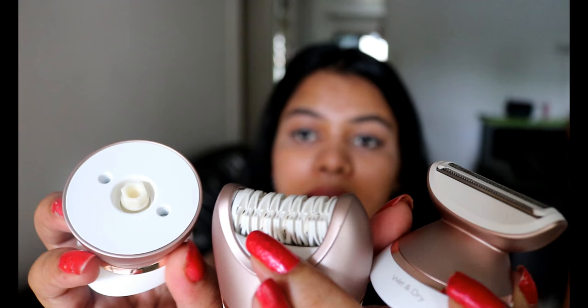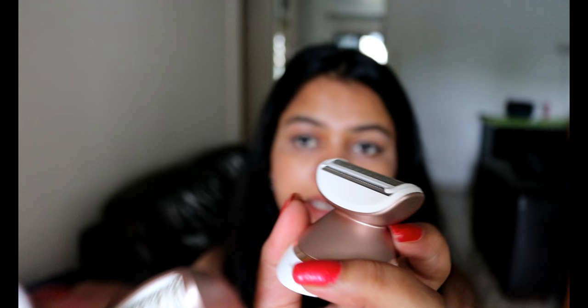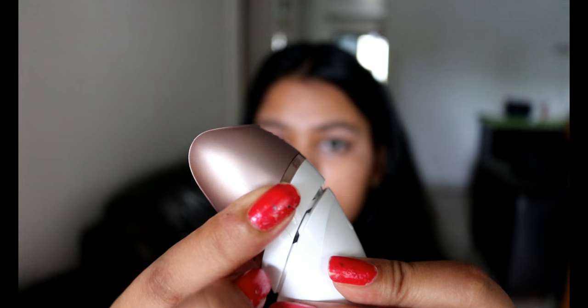This product from Philips is a five-in-one product which can be used as an epilator, a massager, an exfoliator, a shaver, and a trimmer. First you get the main body, and with it you get three attachment heads — one each for the epilator, massager, exfoliator, and the shaver and trimmer. The heads are attached very easily.